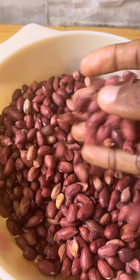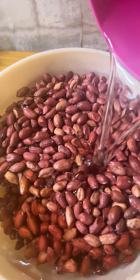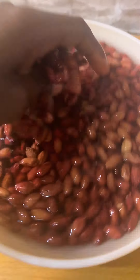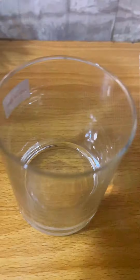Today we'll be making granite in the oven. I watched a couple of videos on YouTube so I decided to try it. This is the raw granite I got from the market — I gave it a good wash and then put it into a bowl.